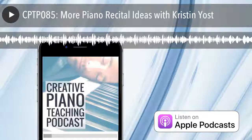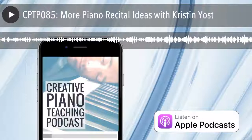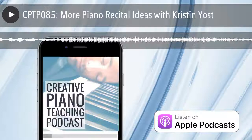Hi everyone and welcome to episode 85 of the Creative Piano Teaching Podcast, and a special welcome to all my inner circle members who are listening. Thanks for tuning in today, wherever you are in the world and whatever you're up to. My name is Tim Topham and I'm the teacher behind the Creative Piano Teaching Podcast — the place where you can get weekly inspiration, ideas and actionable teaching strategies to help you provide the richest, most exciting and fun learning experiences for your students.